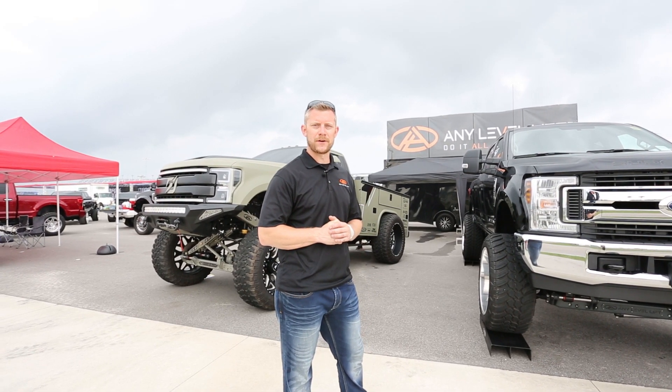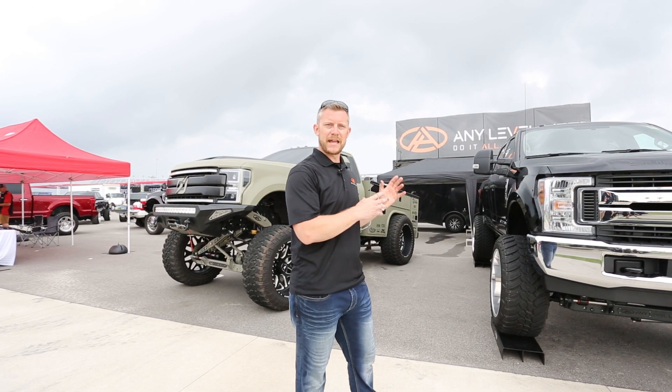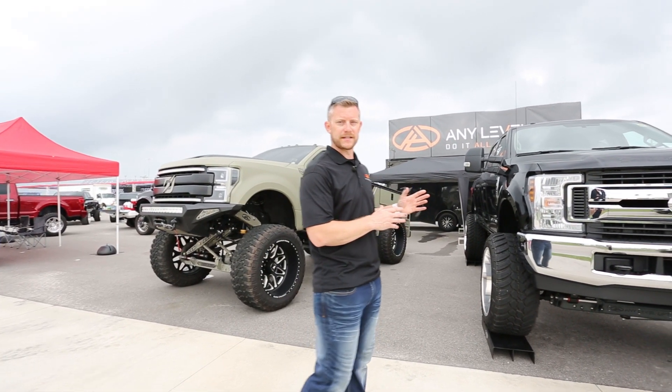This is Aaron Aldrich from Any Level Lift. I'm down here at the Daytona Truck Meet 2019 and we brought down our manually adjustable system right here to showcase on this truck.